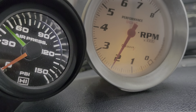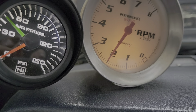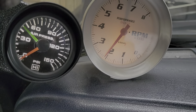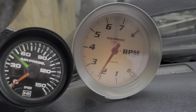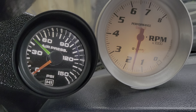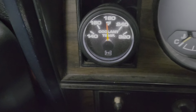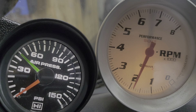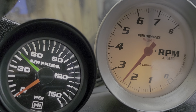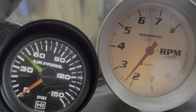Oil pressure and fuel pressure look good. So far I'm about 13 minutes into this. Around 180 degrees now. Going to give it another minute and then shut it off. I'm not even going to let it idle — it's going to shut off from high RPM.